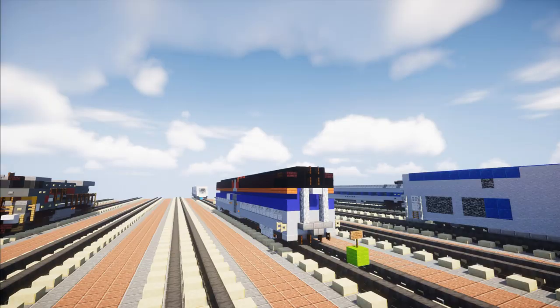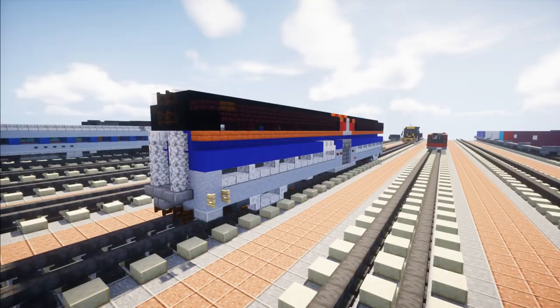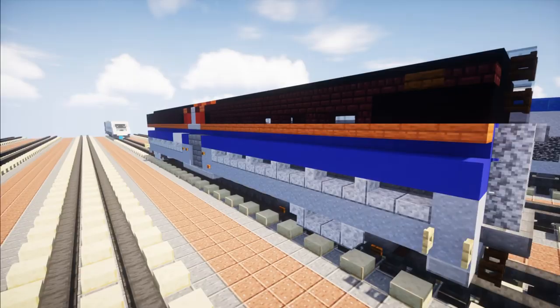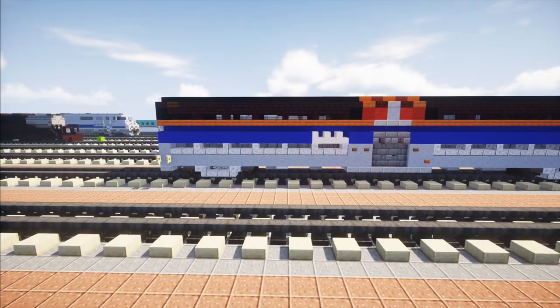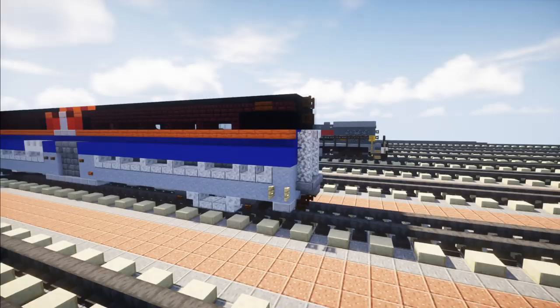Hey, welcome back guys, it's Crafty Fox and today we are making the Metro Pullman number 7664, and this is a bi-level coach. This is actually commissioned by John Sheldon. He wanted me to make number 7664 — this specific model was built in 1956 for Chicago and Northwestern, then Metro bought it from them, sold it off to Virginia Railway Express (VRE), and then Metro eventually got it back and repainted it in this new color scheme known as the lightning bolt color scheme.